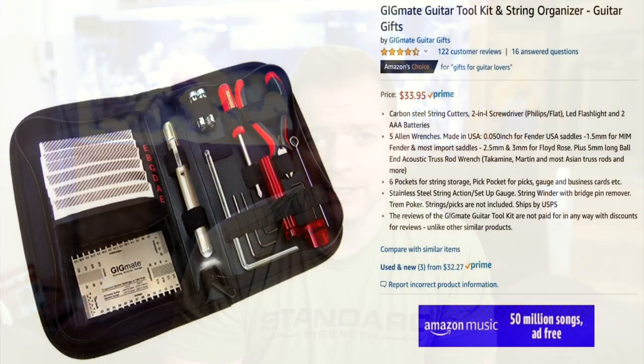Always important for when you're changing strings — you need your little tuning key winder. When you're changing strings, you don't want to sit there trying to do it by hand — it's going to take forever. This thing is like a power drill. My advice is just to get a guitar maintenance kit on Amazon — I'll link one down below, the one that I bought, actually.